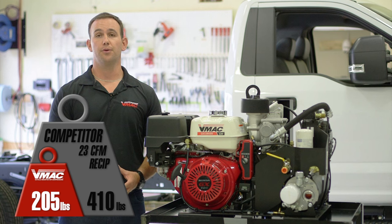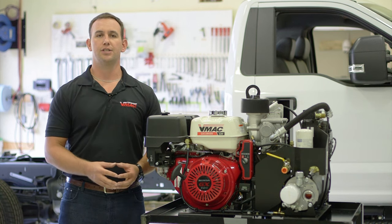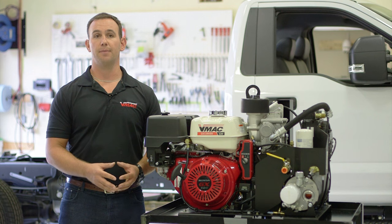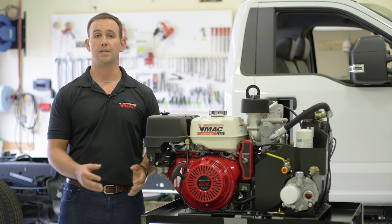The base model weighs in at just 205 pounds or 93 kilograms. The compact size of the G30 allows it to easily fit on the side pack of a service body, allowing more room for necessary supplies, tools and equipment.